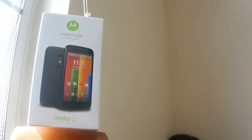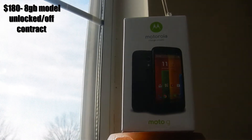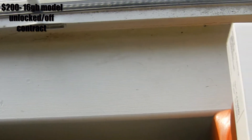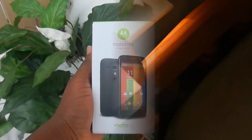The Moto G is an entry-level slash mid-tier Android device. It starts at $180 for the 8 gigabyte model, which is unlocked or off contract, and there's a 16 gigabyte model also available that goes for $200. So let's see what the Moto G has inside the box.